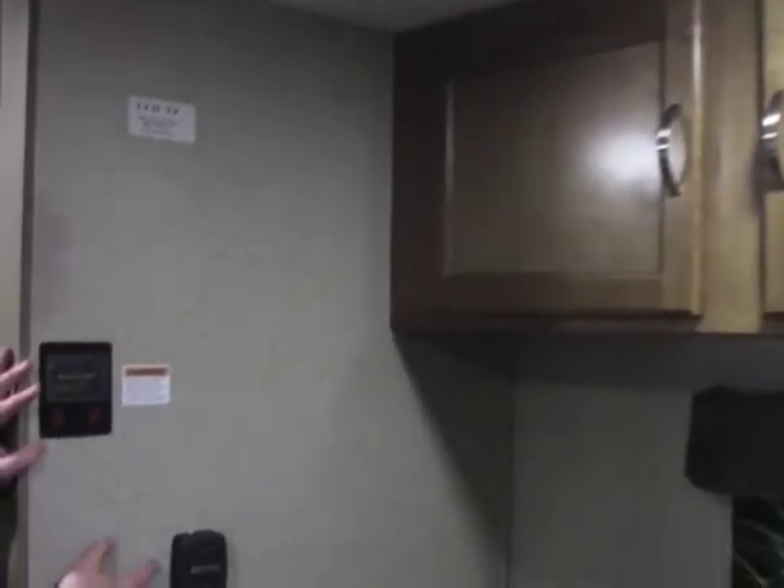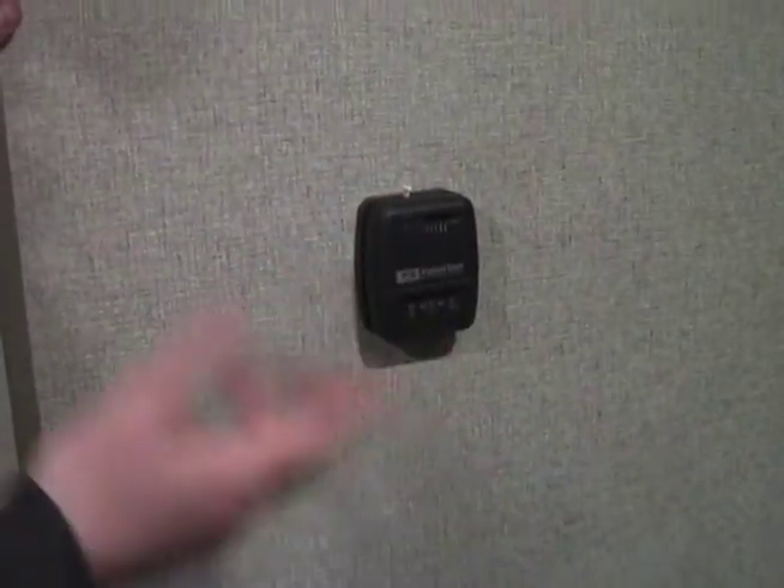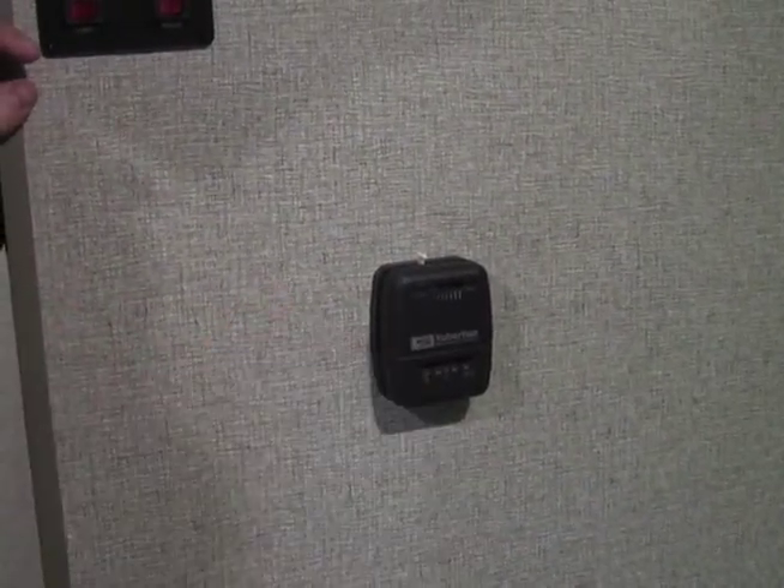The furnace in this actually does have a thermostat, located right here. Very easy to use — just set your temperature, make sure your furnace is on and your propane is on, and that'll automatically ignite.